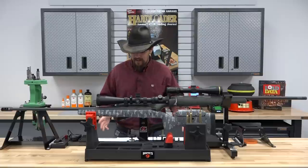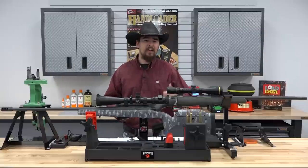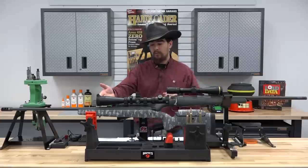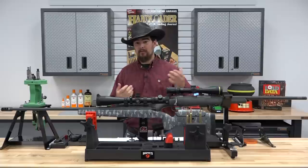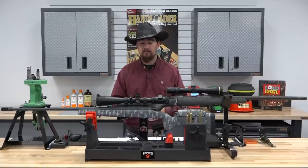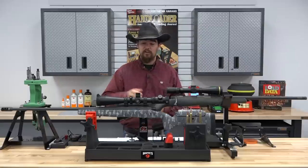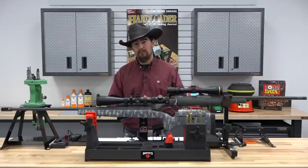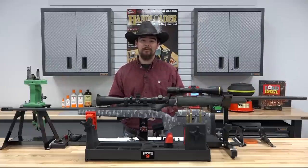Now you can see the entire data for yourself — crunch the numbers, look at the graphs, look at the load data. Keep in mind the 28 Nosler did outperform the 7mm Remington Magnum slightly, but at what cost? It does burn more powder and barrel life will be a little less. The 28 Nosler is definitely harder on throats than the 7 Rem Mag. There really is no clear-cut answer — figure out what you want, analyze the data, and pick the cartridge that fits your needs and purpose.